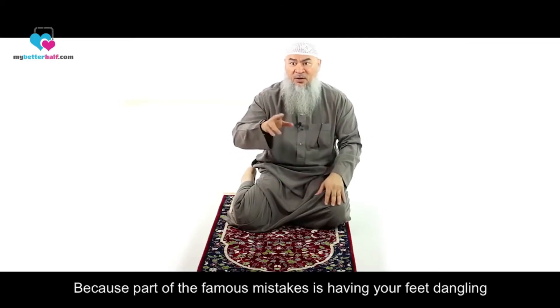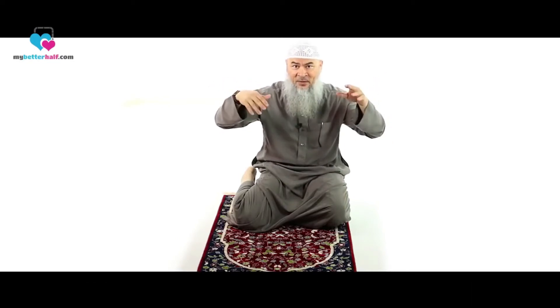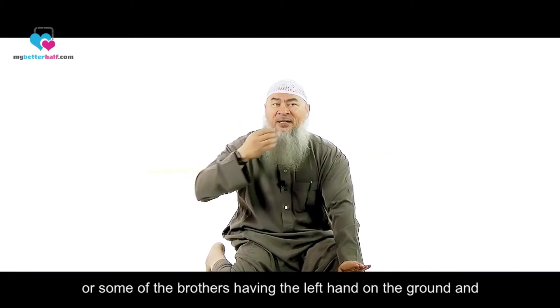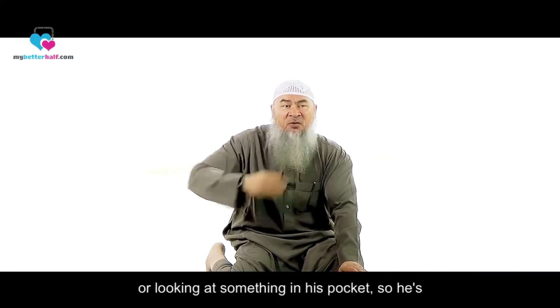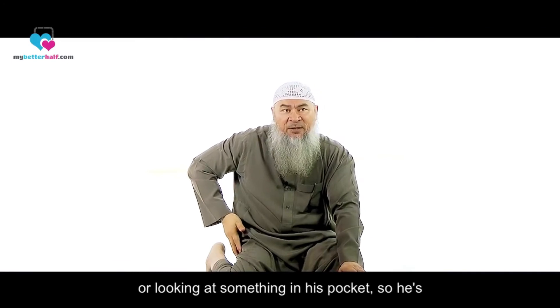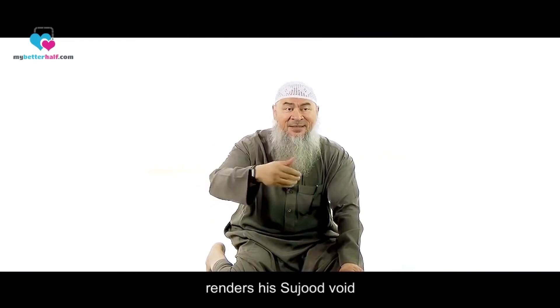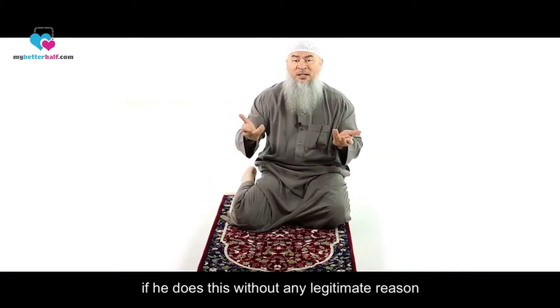Part of the famous mistakes is having your feet dangling. Or some brothers placing the left hand on the ground while the other hand, while prostrating, is playing with the beard or reaching into a pocket. In that case, he is prostrating on only six limbs, which renders his sujood void if done without any legitimate reason.